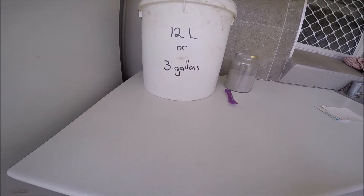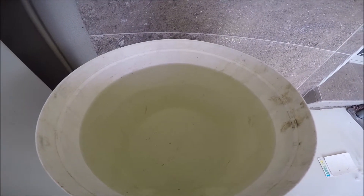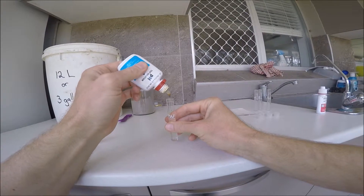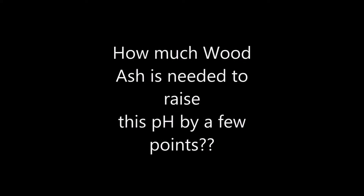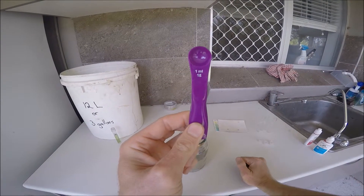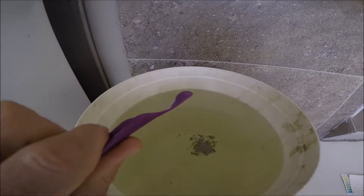Step three was to use an old bucket to measure out 12 litres or 3 gallons of water from the rainwater tank in the backyard — I used that amount because it matched the size of my bucket. Next, I took an initial pH reading of the water before adding any wood ash. The baseline pH reading of the rainwater was about 6.4. I then wanted to see how much wood ash it would take to raise the pH of this amount of water by a few points, so I measured one gram or 0.035 ounces of wood ash and added it to the three gallon bucket of water, then mixed it to dissolve as much wood ash as possible.